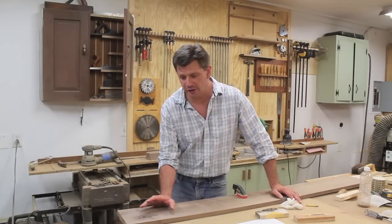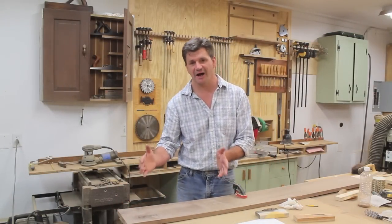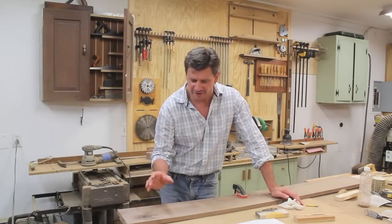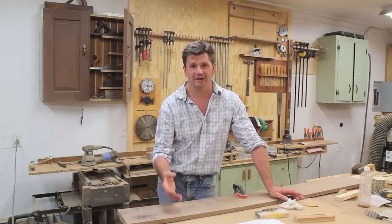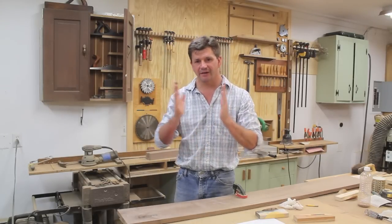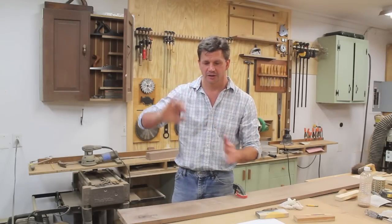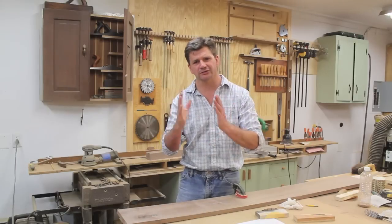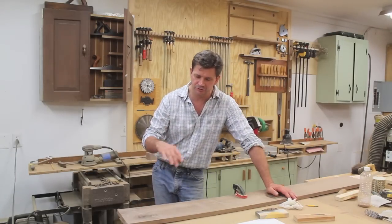That looks pretty good. Obviously if I was building a top I wouldn't use a board with a huge knot hole, but the point is that sawdust and epoxy works as a good filler and you can also use it to bind boards together. I've often used it where a board has a check — I'll fill the check, clamp the board together, then sand the mixture flush. It fills the void but also helps hold everything together.